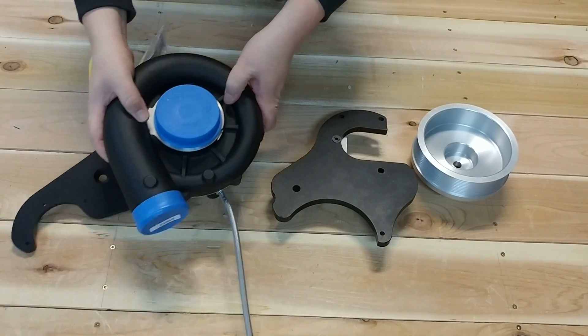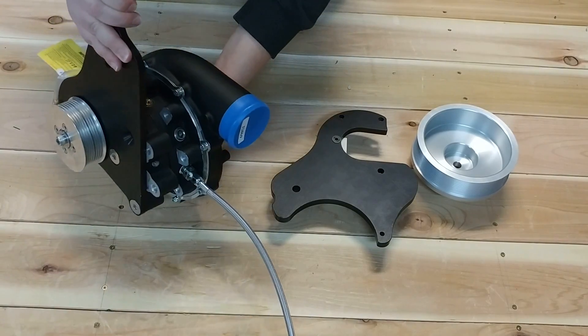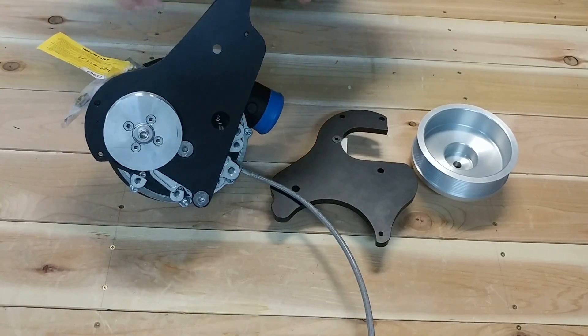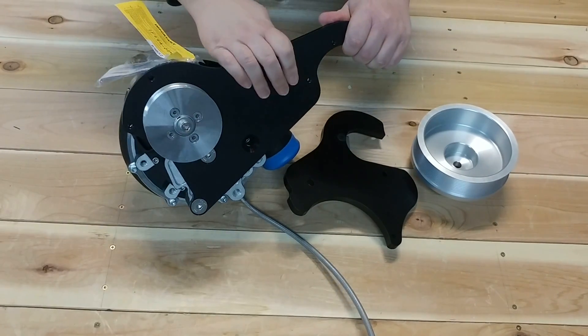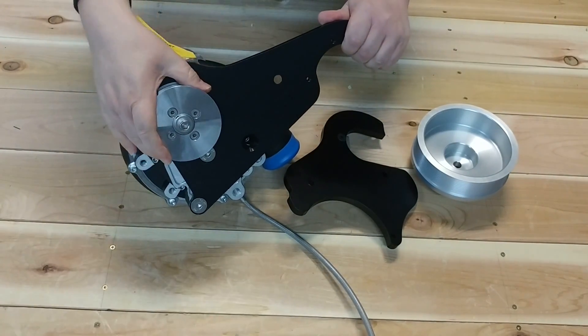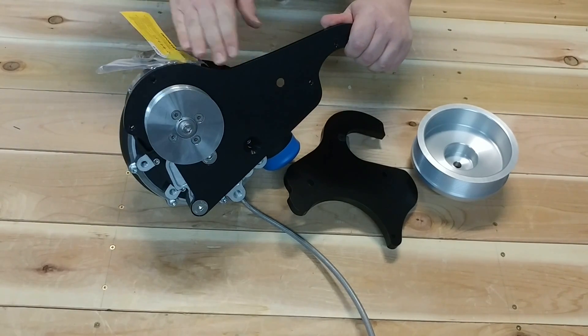And then of course the Vortec V3 Supercharger, which comes pre-installed to the second outer plate of our mounting plate system. It also comes pre-installed with the modular pulley system in the base pulley size.